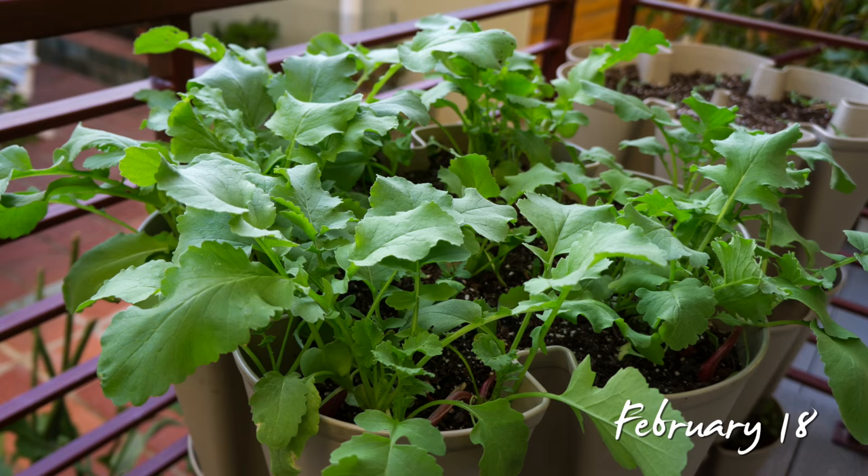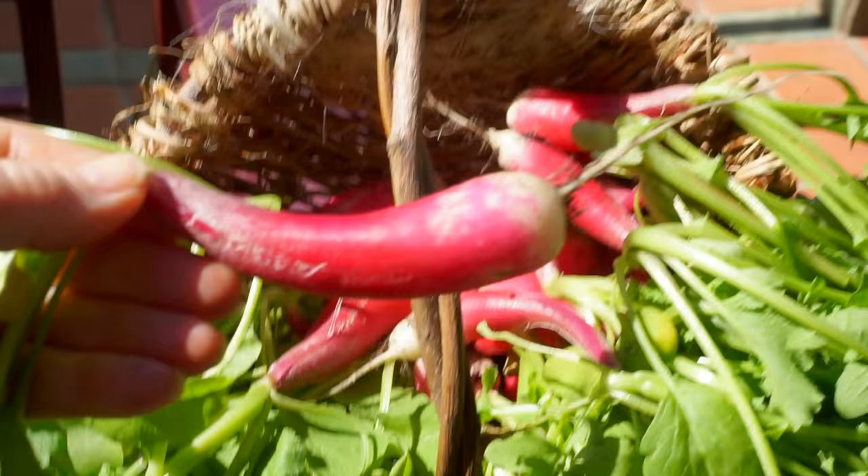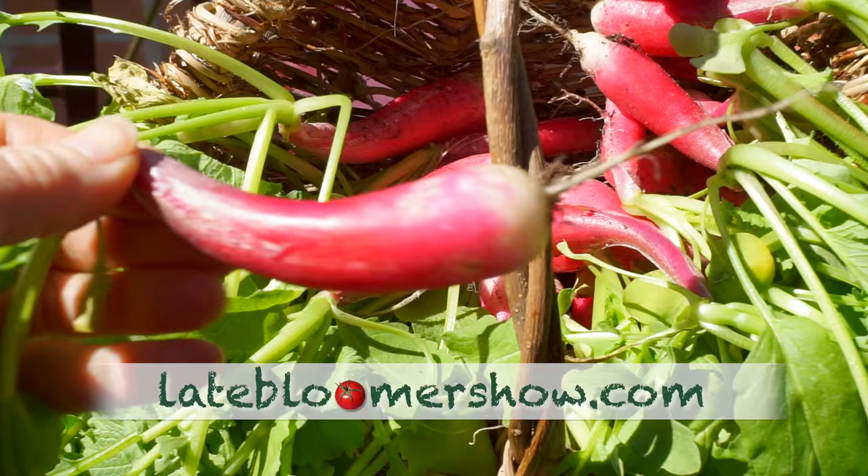The radishes finished a long time ago and we ate those. The beauty of radishes is they tell you when they're ready — they just push right out of the ground and say 'hey, look at me.' This is an heirloom French breakfast radish, and this is one of the more spectacular ones.